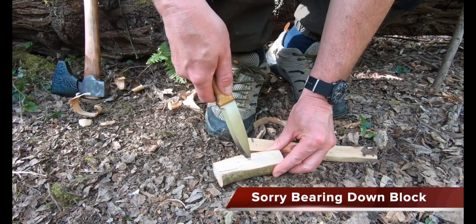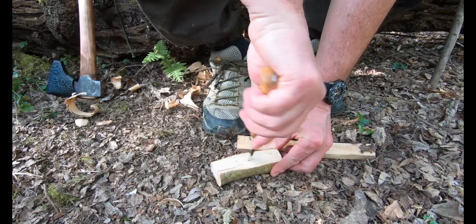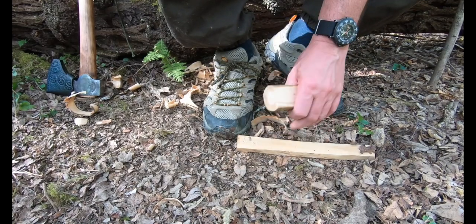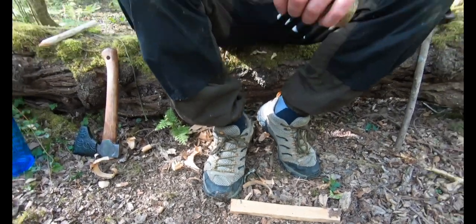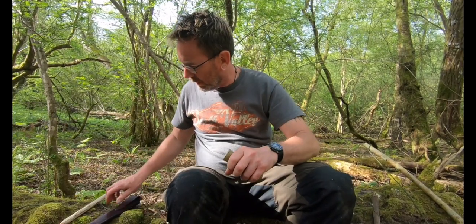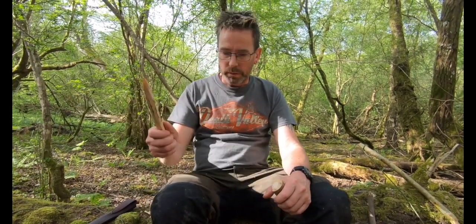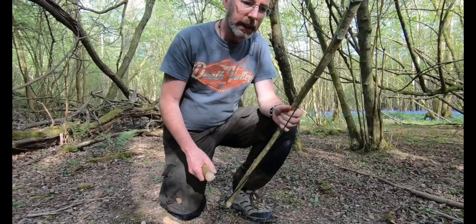The hearth board just needs to be non-seasoned green wood because I want it not to burn. I've chosen hazel since there's a lot of it here — this is a fresh-cut one. People use stones, people use bones, all sorts of things for a bearing-down block. I've even seen someone use a ball-bearing race — they drilled a hole, put a ball bearing in, and the drill just spun in there. But in a wilderness situation there are no ball bearings around. So let's recap: bow, bearing-down block, hearth board, and drill.